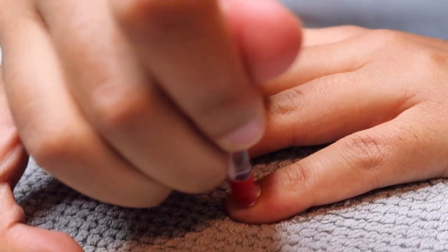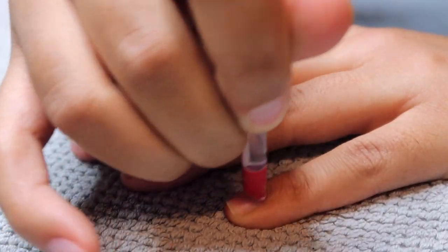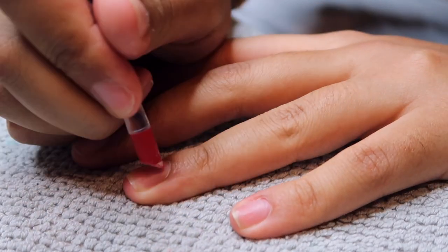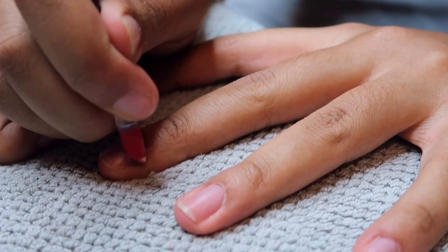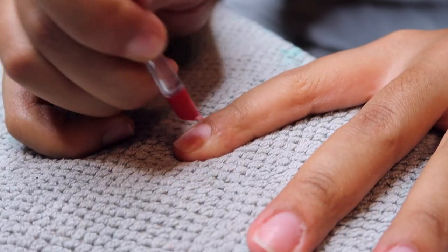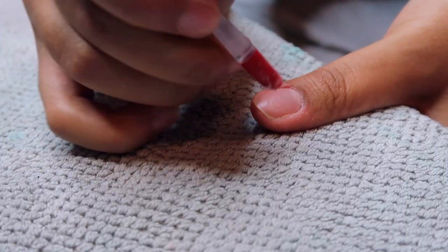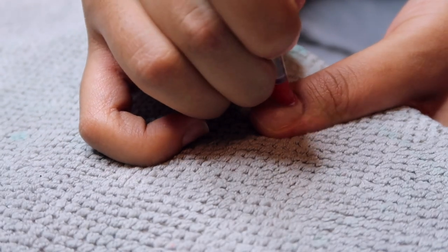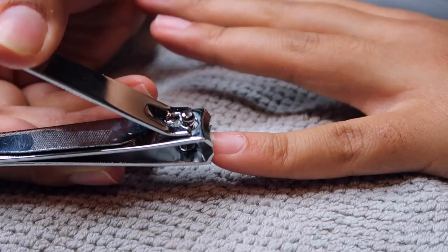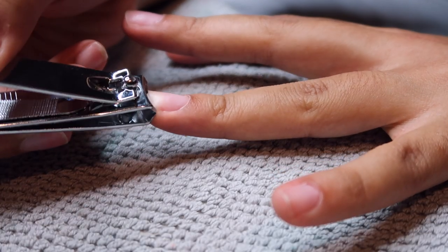I'm starting off by pushing back my cuticles. Because this is a full cover nail that I'm going to be gelling down onto my natural nail, I want to make sure my cuticles are all cleaned up and that there's no dead skin or anything on my nail. I'm making sure to prep my nails really well — pushing back my cuticles, cutting my nails down, and then going in with my cuticle cutter to clip away at any dead skin.